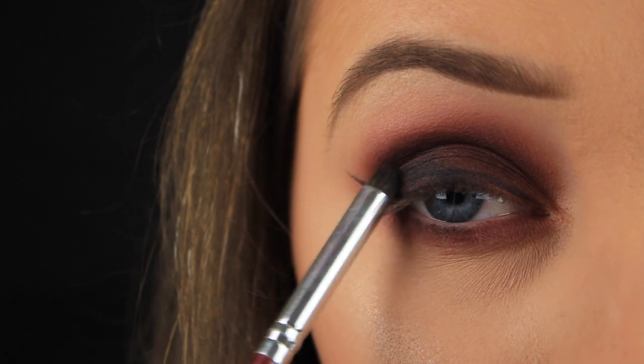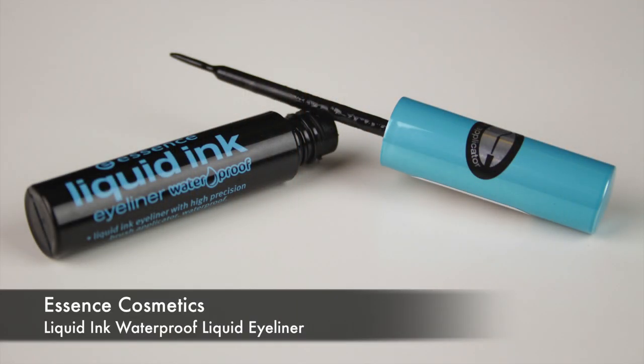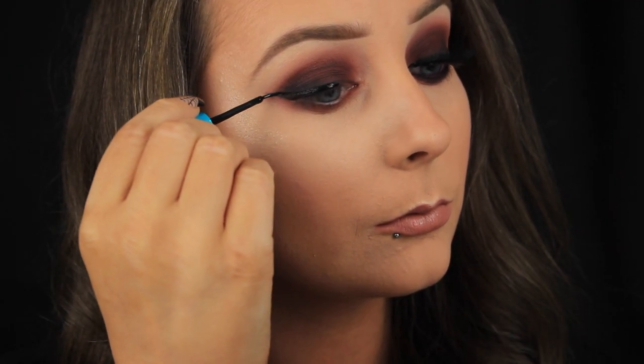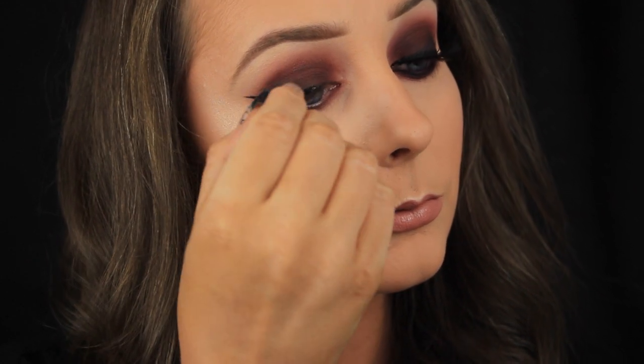I just use a flat C shaped brush to apply the shadow onto the area and then I like to use my pencil brush to soften the edges. Now that I'm finished adding shadows to the lid area and the crease I can apply my liquid liner. You can use whatever medium you're most comfortable with. As you can see I literally just need to fill in that outline so this method is basically foolproof — you're just filling in the blanks so you can't really mess it up.